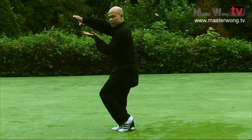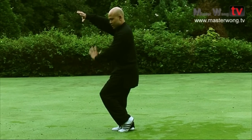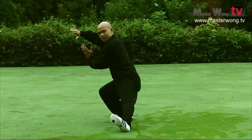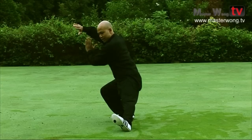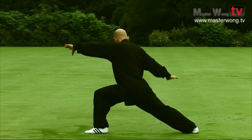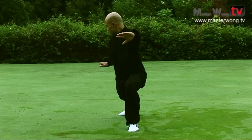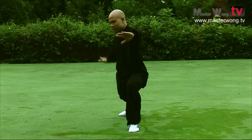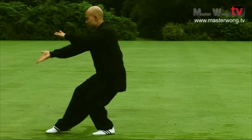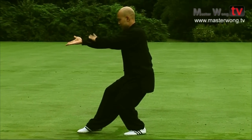From here, in this position, make sure this hand turns and comes out like that and the feet come out. The feet are out like this, the weight is on the back leg. This hand from here comes up and then you're in that position. Then this hand in the back comes forward, and the hand moves back into this position.